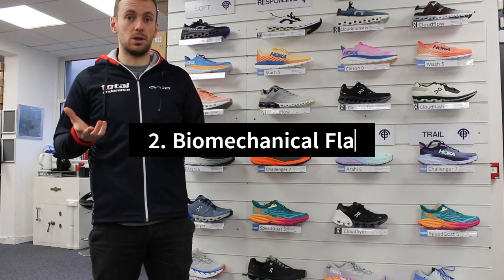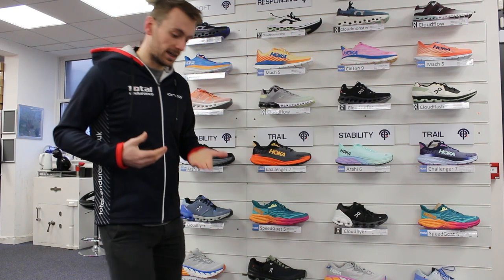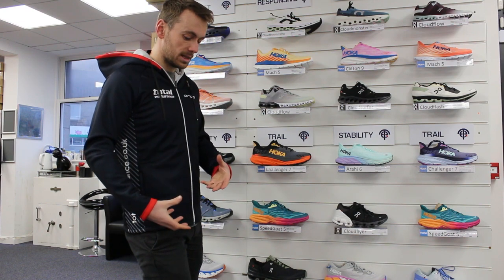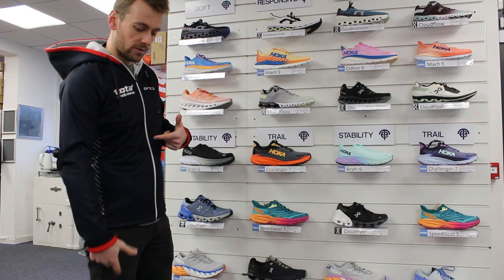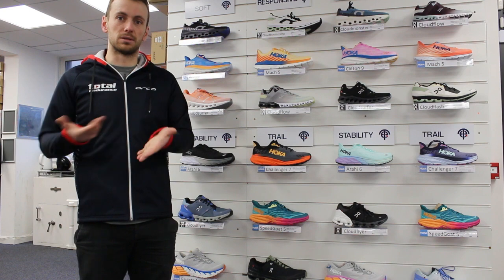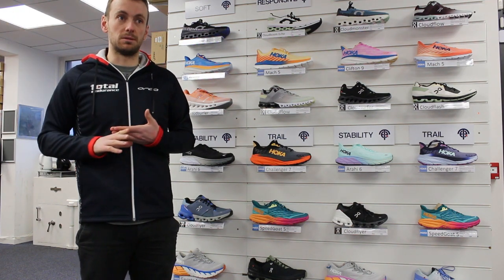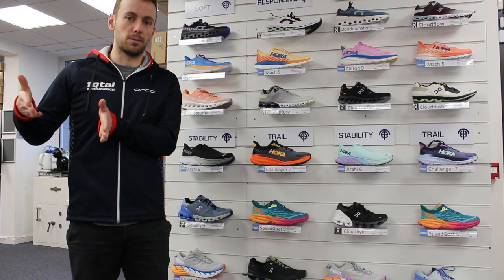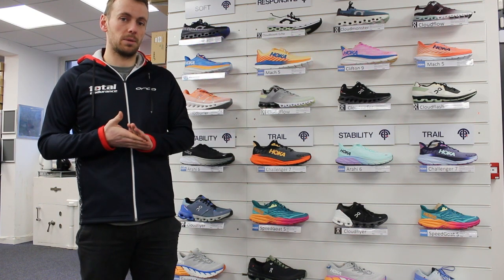Number two: biomechanical flaws — massive thing. If you imagine heel striking aggressively, which is linked to overstriding, if you have a lot of that going on you're braking and putting a lot of force through your lower leg. That lower leg force is only going to contribute towards shin splints. I'd always recommend going to see a specialist who does a biomechanical assessment, because potentially fixing a biomechanical flaw is what's going to help solve the issue for you.